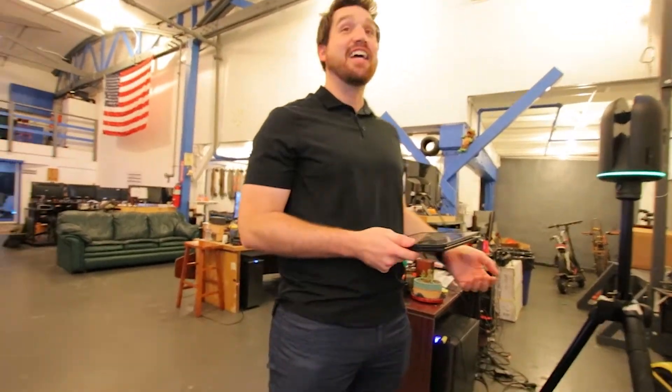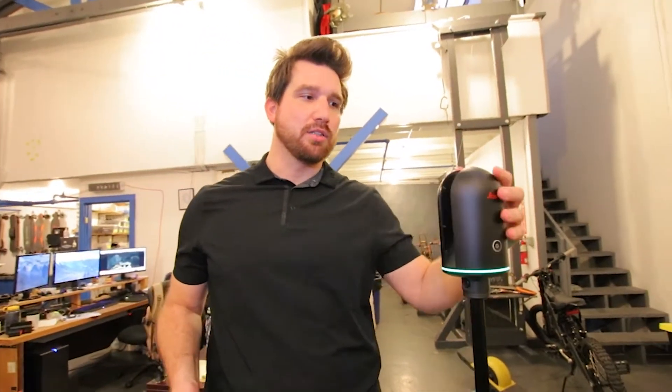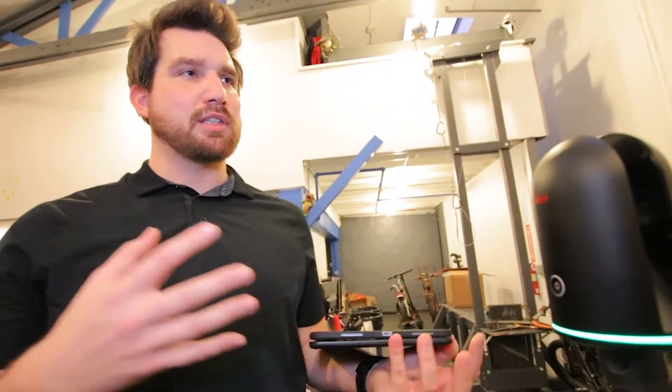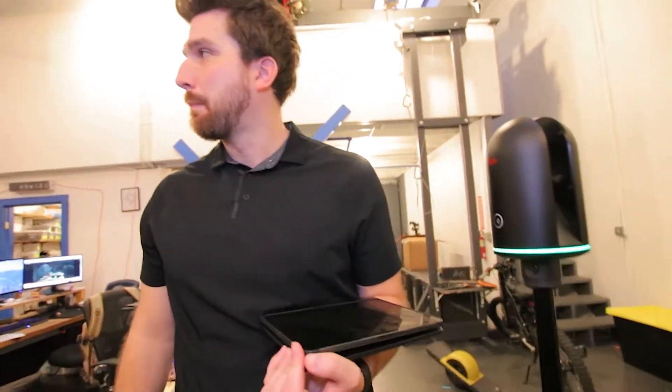How big of a space can this scan? From a single location it has a maximum range of 60 meters — about 200 feet — in a full 360. The only blind spot is the footprint of the tripod itself. From multiple setups, as long as there's overlapping data you can register those scans together, so you can do an entire building, going from room to room — there's really no limit.